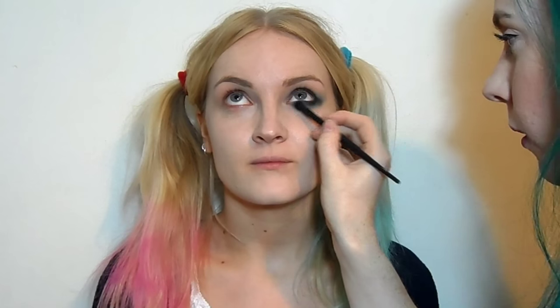I'm then taking the black eyeshadow on a definer brush and just going to run that really close to the lashes under the eye. Again, make sure to tap off the excess. Just make sure that you've joined that up in the outer corner, then take the first brush and blend out that black a little bit more with a tiny bit of the blue on.